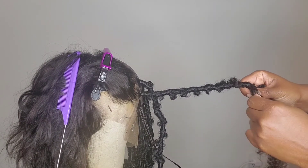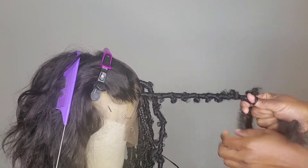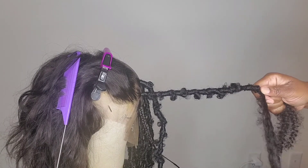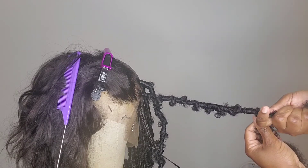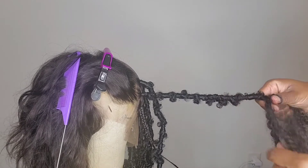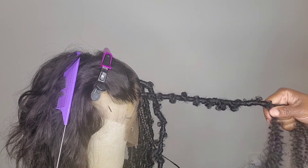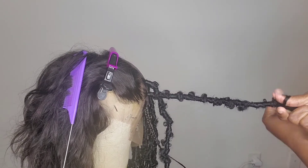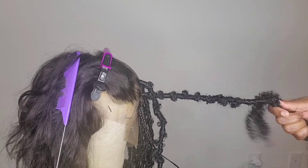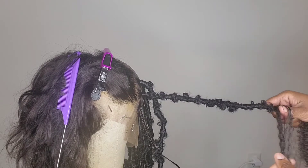Push my finger through, wrap it around twice since I just added the hair — make sure it's nice and secure — then go below to secure my knot. Make another knot, wrap around to the top, then go below. It's the same process: make a knot, wrap to the top, go below to secure the knot. Keep doing the same thing all the way to the bottom.